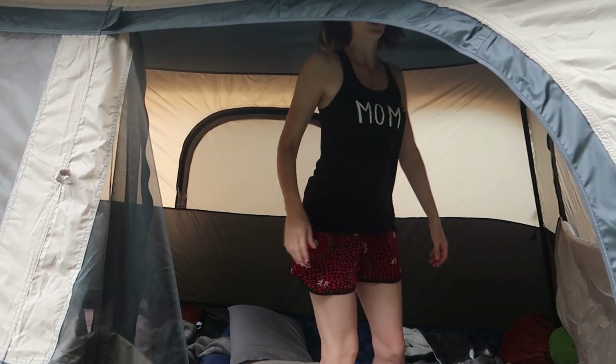Good morning! This thing is so big — 72 inches in the middle, I'm totally standing. So comfortable to be able to stand up in the middle if you're changing clothes or whatever. Really, really nice and spacious in here.